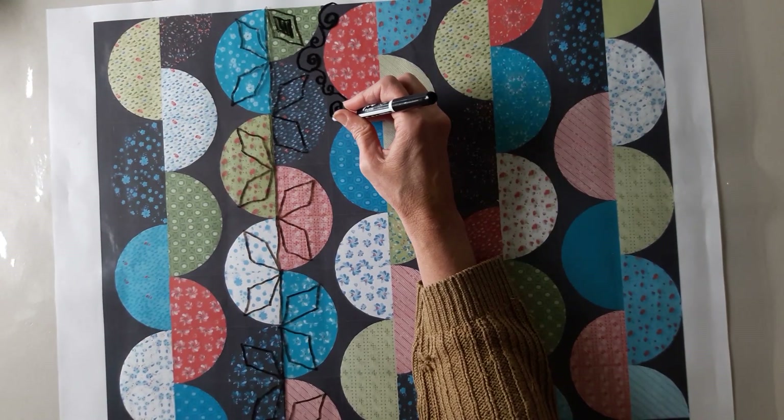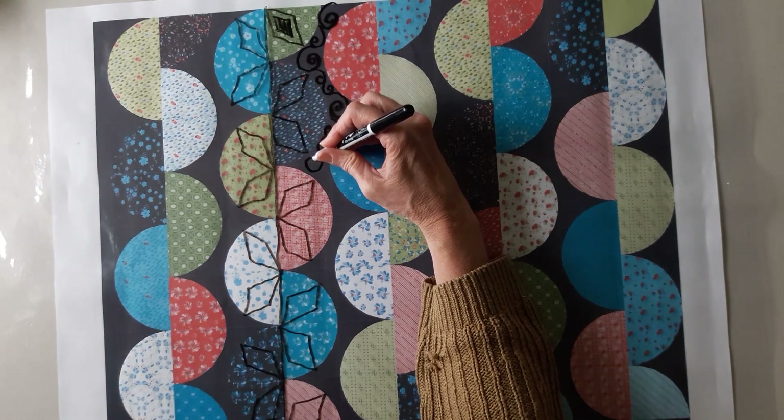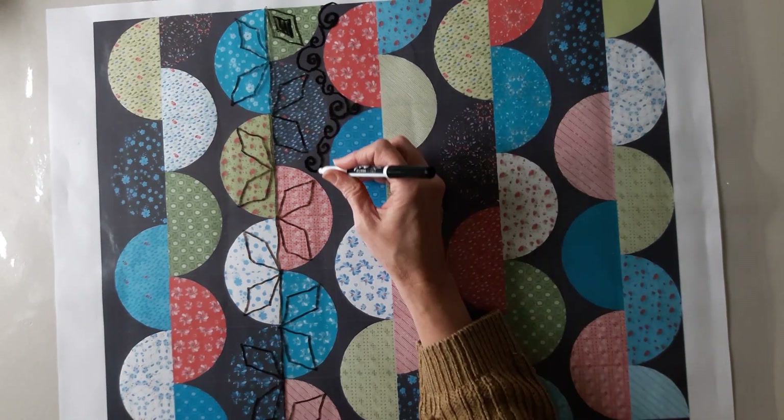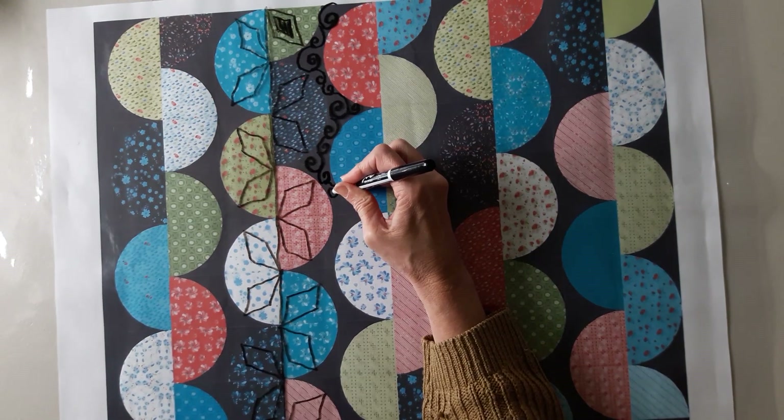I can go up there with a small little swirl and do that no problem. This again is taking the juxtaposition of the sharp angles of the diamonds and putting circles next to it, which really makes it pop.